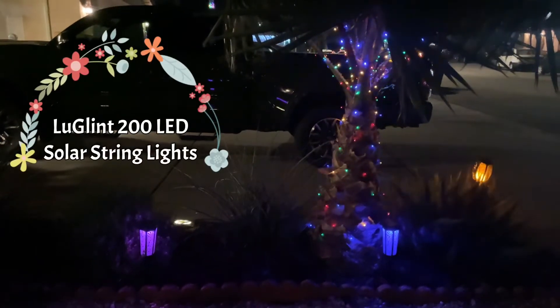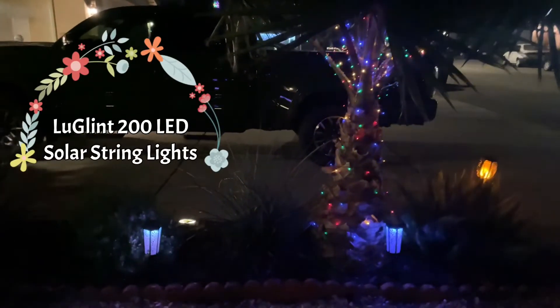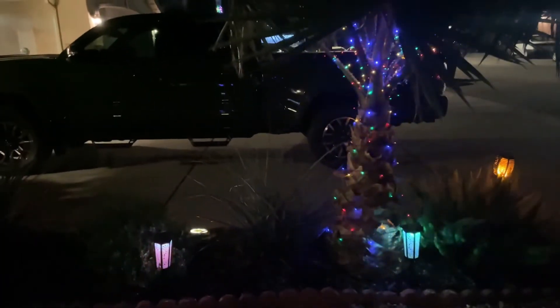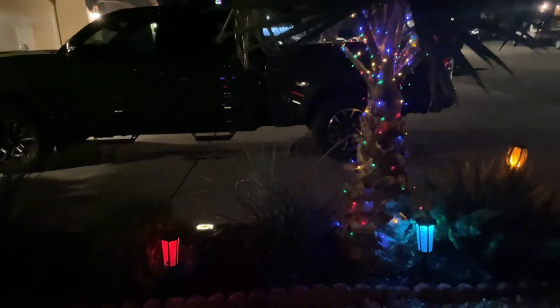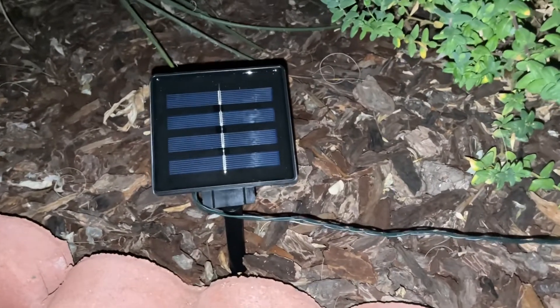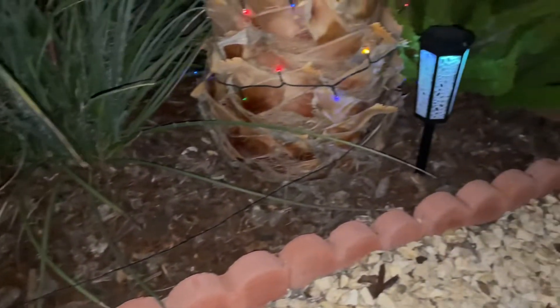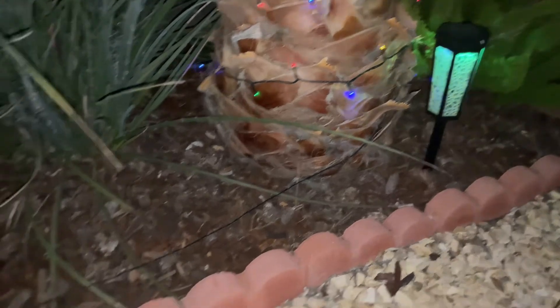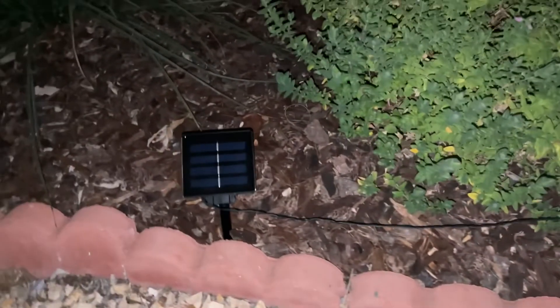This is the Luglint 200 LED string light set. It is really beautiful. It is a solar string light set. My solar panel is sitting here. The wire that leads into the solar panel is about six and a half feet from the lights, which makes it really good to find a place in the sun.